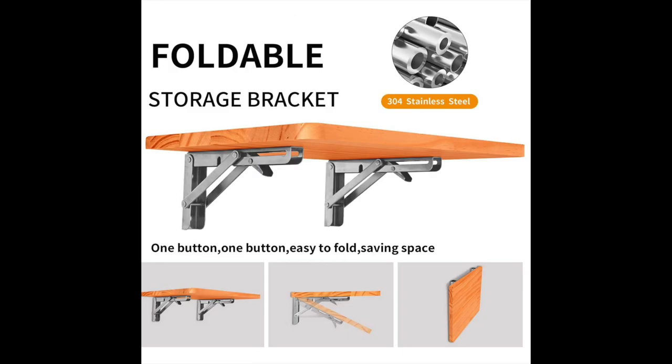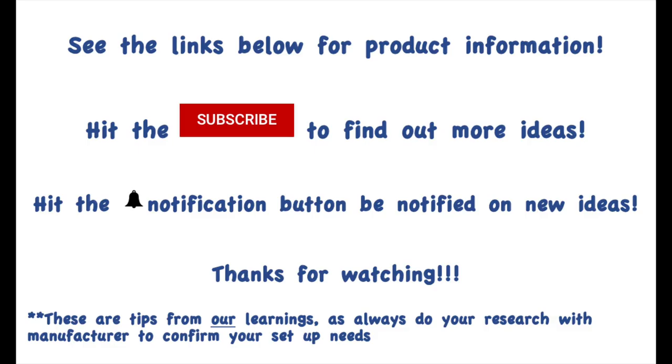See the links below and you'll really have fun with this one. You can put any cutting board or piece of wood that you'd like on it. Be sure to subscribe to our channel — we have a lot more upgrades coming and a lot of topics on learning. Okay, thank you so much!